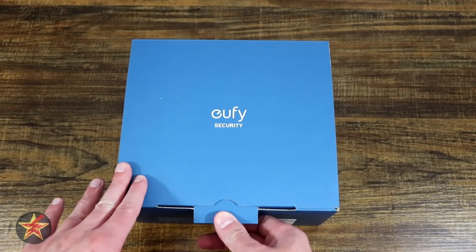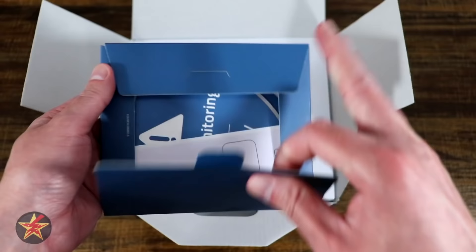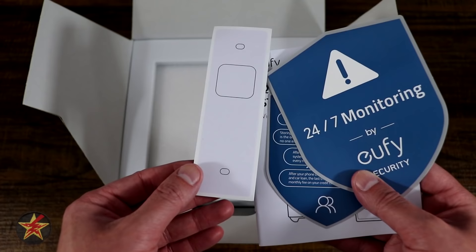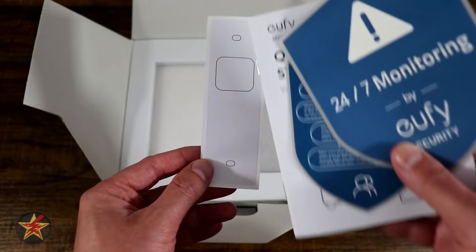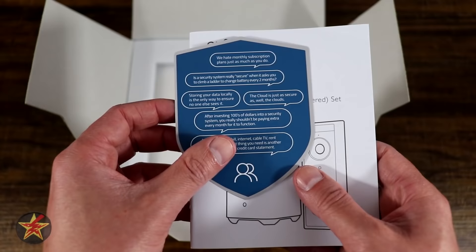Opening it up, you are first greeted at the top level with an information packet. In the back section there's a guide template for mounting your doorbell — rather than just holding the back plate up and marking it, they give you a guide plate, which is great. You also get a 24/7 monitoring sticker, a quick-start questionnaire guide, and then your actual quick guide covering everything in the box.